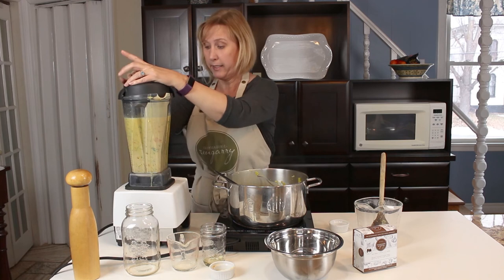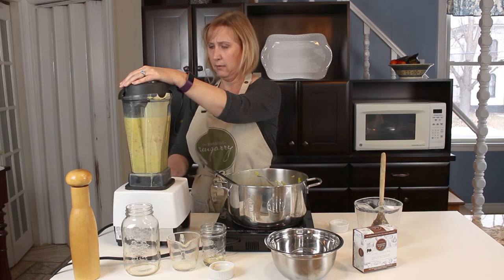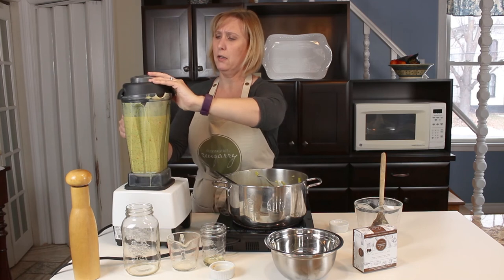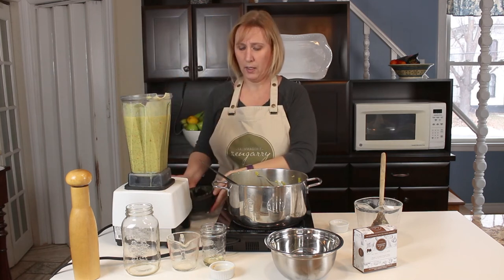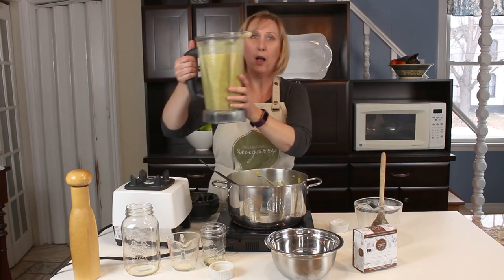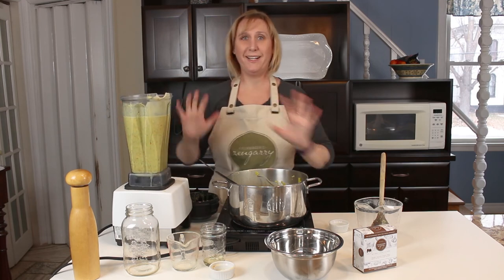I've got my lid on nice and tight and I just want to pulse it a little bit so that all of these big chunks are blended up. There we have our soup in our blender bowl — I'm just going to plate it up for us.